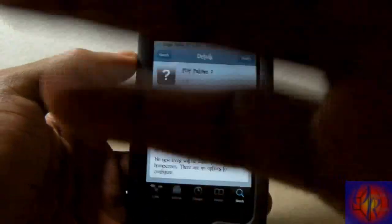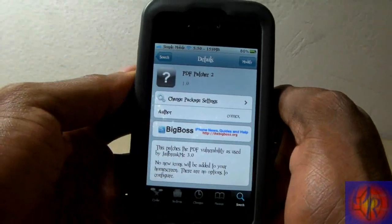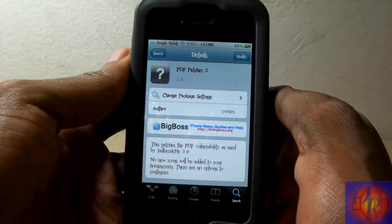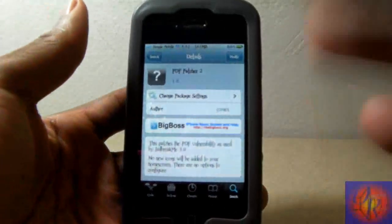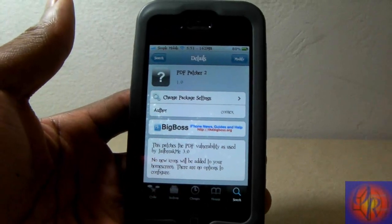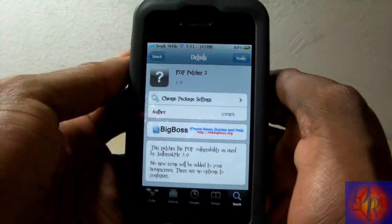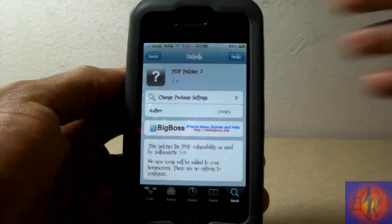Once again, it doesn't matter which tool you jailbroke with — this is going to protect you against malicious things, whether it's software, malware, spam, or whatever. Go ahead and install this straight out of Cydia. After you install this, you won't be able to jailbreak via JailbreakMe 3.0, but obviously your iDevice would already be jailbroken. You can always uninstall it if you want to use JailbreakMe 3.0 again for whatever reason.